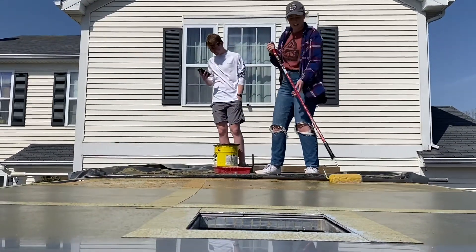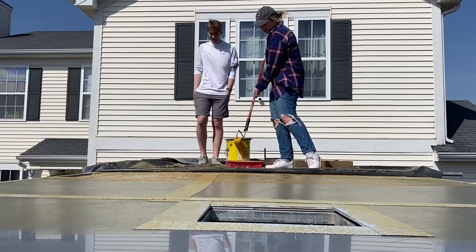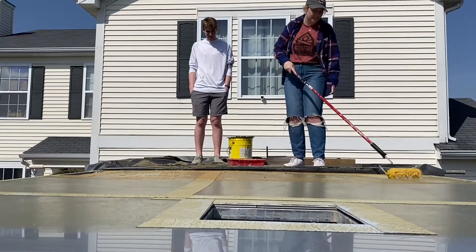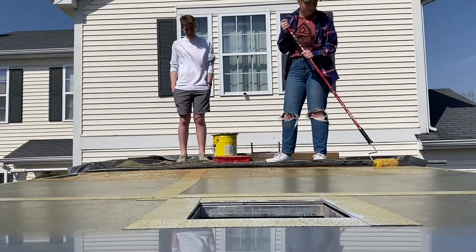Sarah, what is that? This is adhesive. We use the paint to fit on both sides — it's on the roof and on the rubber, and we have to wait until it's completely dry in order to make the bond.